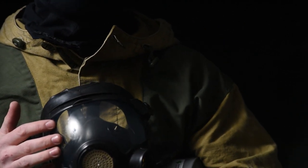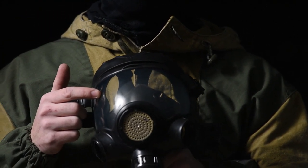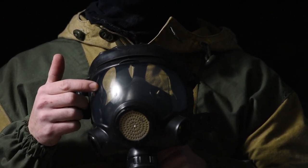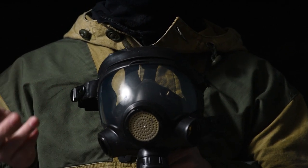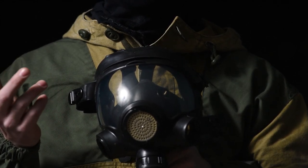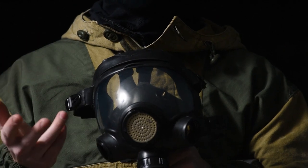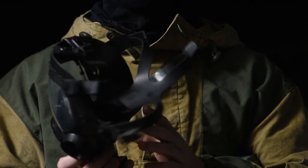This mask has a nose cup which reduces fogging tremendously. It could still be prevalent if you're a hot or sweaty person, but that's going to happen on a full-seal system no matter who the shooter is.